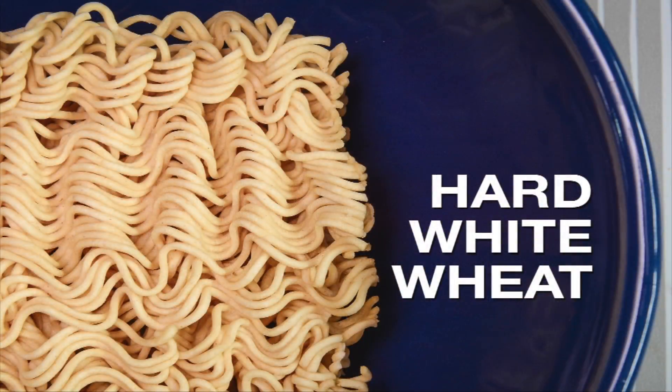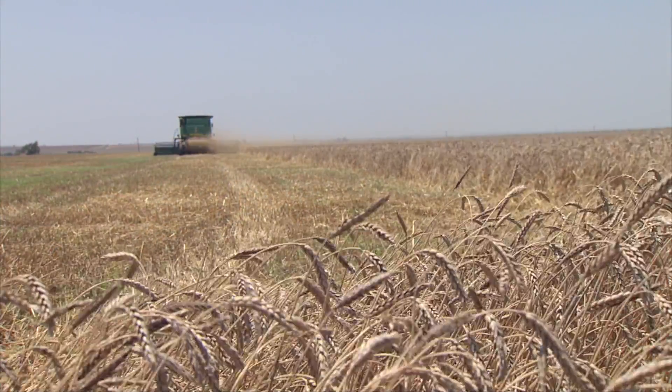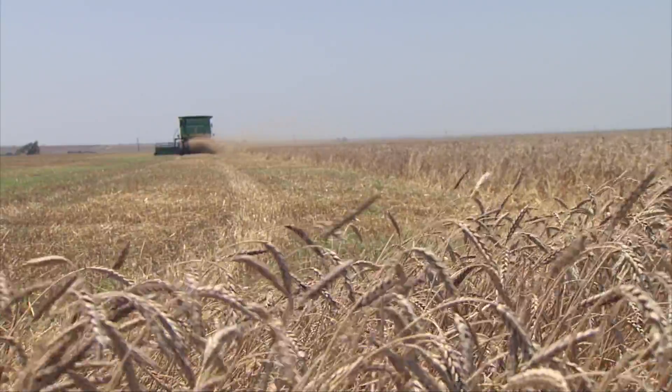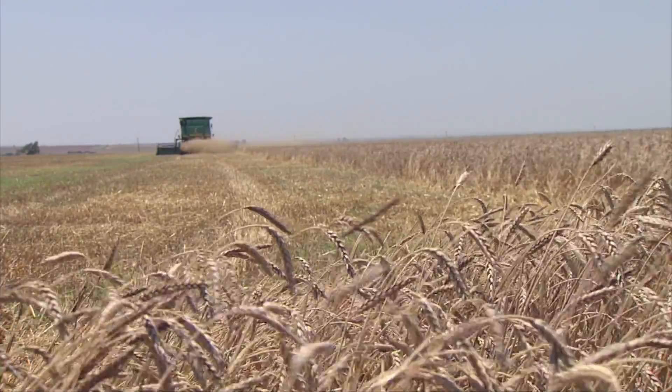And then there's Hard White. Hard White is much like Hard Red Winter or Hard Red Spring, except the kernel color is much lighter. So the whole wheat product that comes from Hard White is going to be much lighter if it's a whole grain wheat product. We are trying to breed a Hard Red Winter Wheat, primarily.